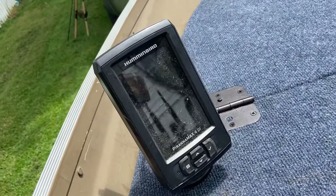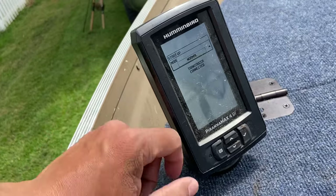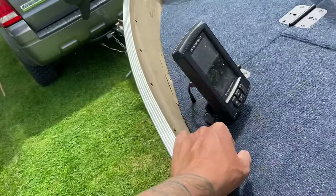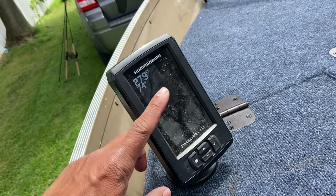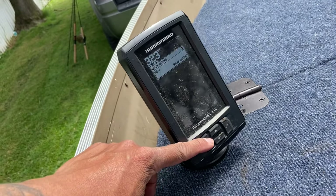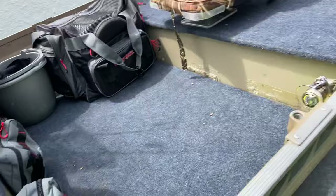I use the Hummingbird PiranhaMax 4DI — it works great. I use the down imaging and it works great, there's not much to say about it. Sometimes the thermometer's a little funky — sometimes it says a number that I know the water isn't. But that's pretty much all I can say about it.